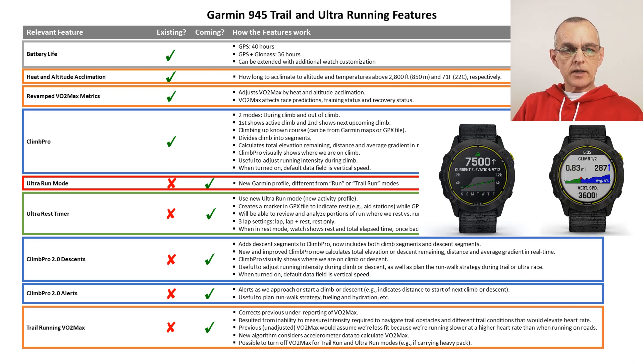Outlined in blue are the improvements to the ClimbPro feature, called ClimbPro 2.0. Garmin has added descent segments to climb segments and now calculates elevation changes going up as well as down, plus distance and gradients in both directions. Garmin will show a visual representation for descent segments as well. This is very useful for trail and ultra runners to adjust running intensity and their run-walk strategy. Garmin has also added an alert to the ClimbPro feature to notify us as we approach or start a climb or descent.